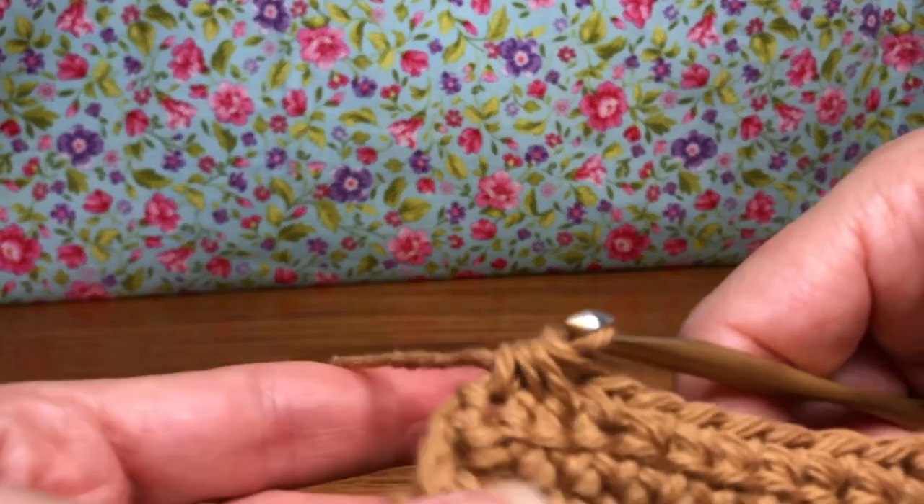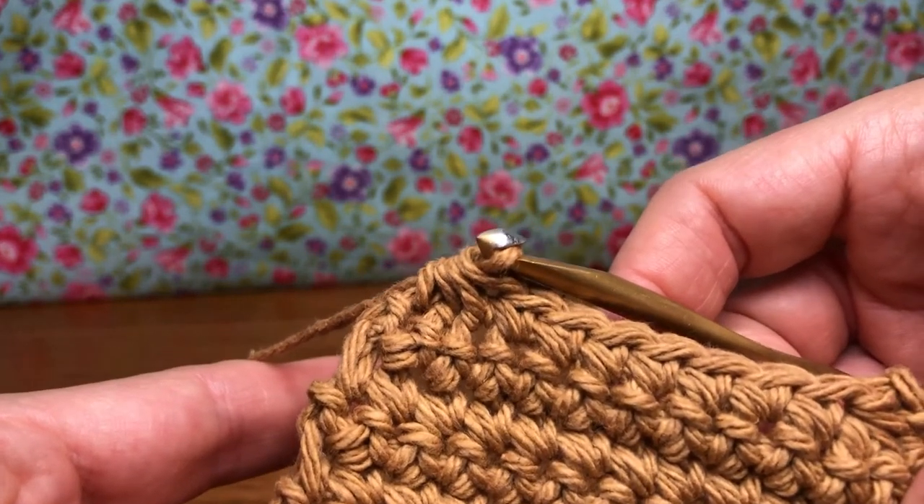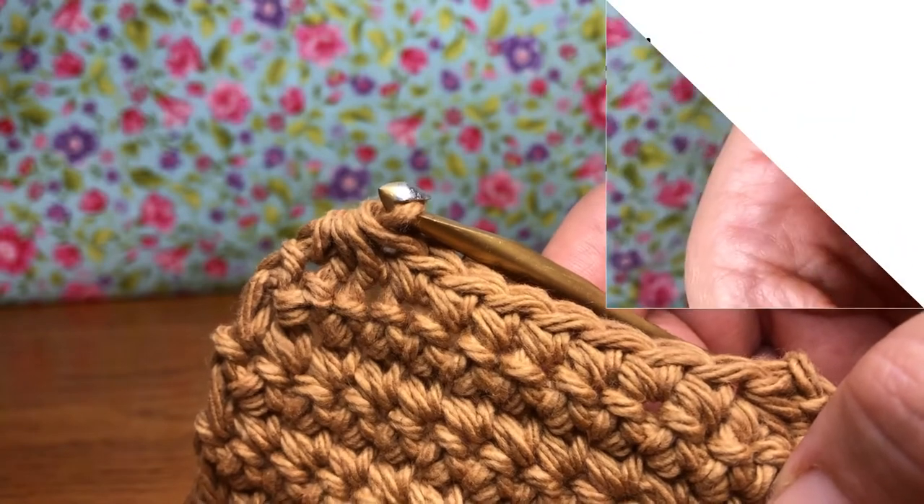That's what we were going for, that's what we want. We should have nine stitches on our work now, and that's the end of row 10. We'll see you next time. Thank you, have a joyful day.